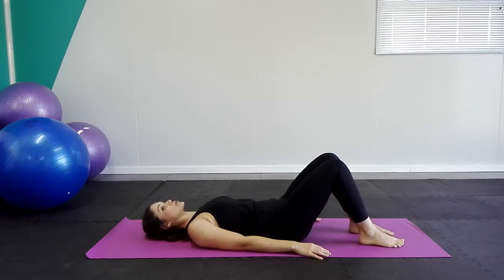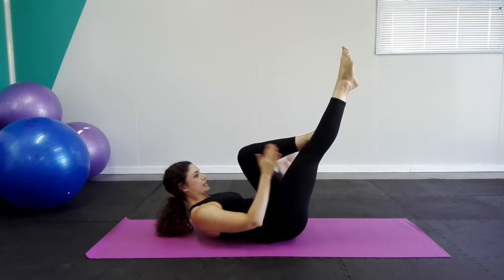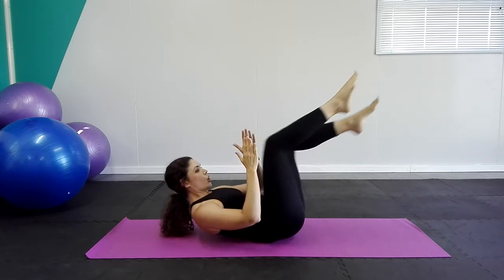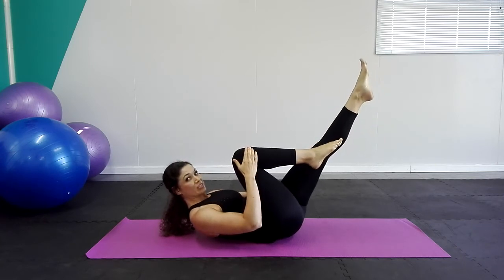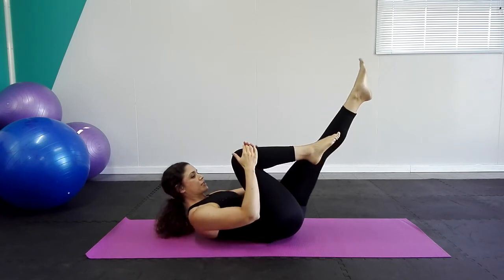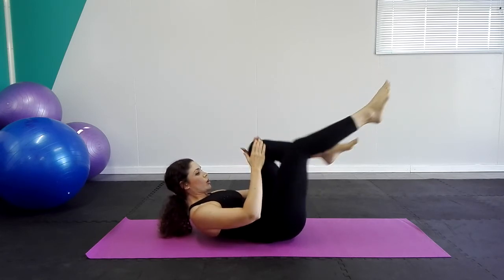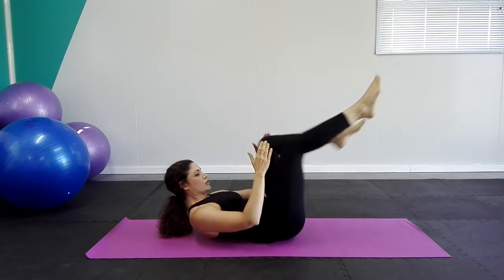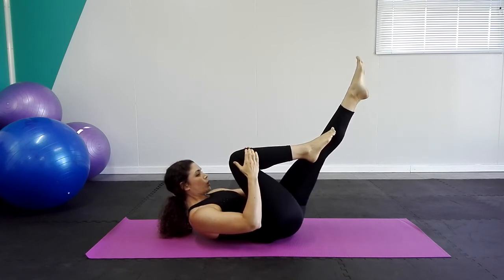Now we're going to go into our single leg stretch. Both legs up in tabletop position. Inhale, exhale, extend your right leg, place your hands on the sides of your left knee. Inhale, exhale. The main things to focus on: shoulder blades are lifted, shoulders are down away from your ears, and the coccyx or tailbone is lifted off the ground — you're literally just balancing on the middle and lower part of your back.